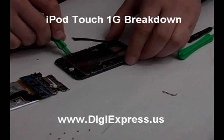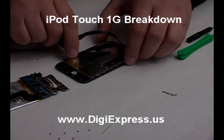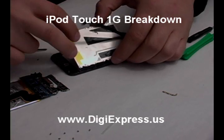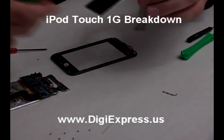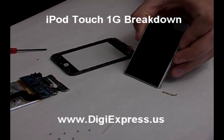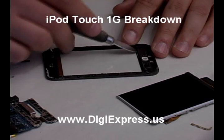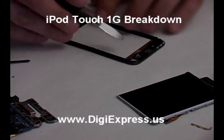Pry up and lift out the LCD from the frame. To replace the glass and digitizer, you will need to pry the glass from the frame and bezel.